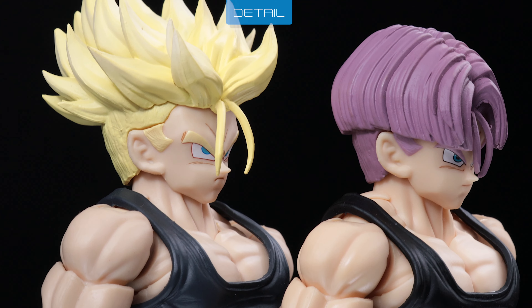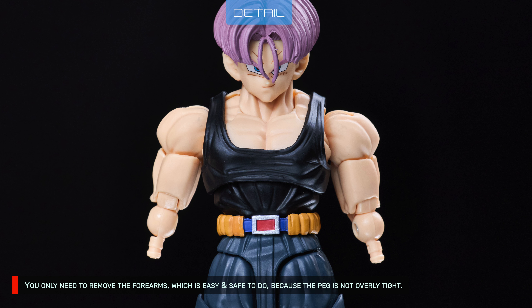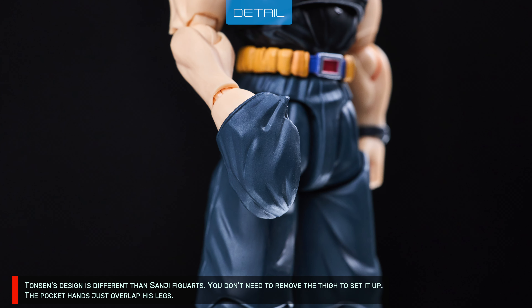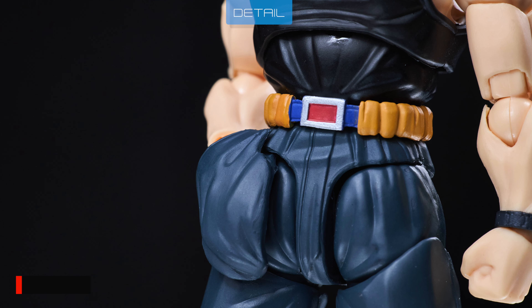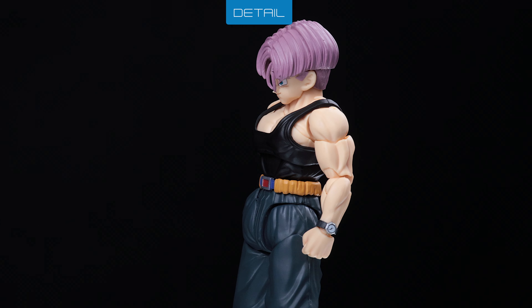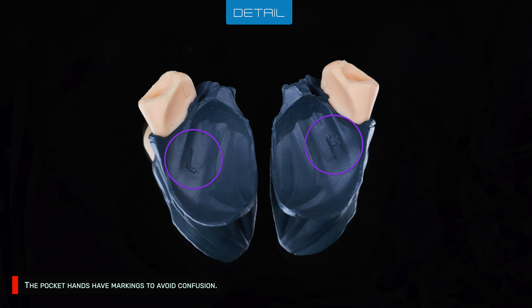The jacket is made of semi-soft plastic so it's pretty easy to assemble. You only need to remove the forearms, which is easy and safe to do because the peg is not overly tight. Then pop the jacket into the forearm pegs. Tansen's design is different from Sanji Figuarts — you don't need to remove the thigh to set it up. The pocket hands just overlap his legs; you only need to slide the rail into his hips, then hide the lower edge with the thigh. The pocket hands have markings to avoid confusion.